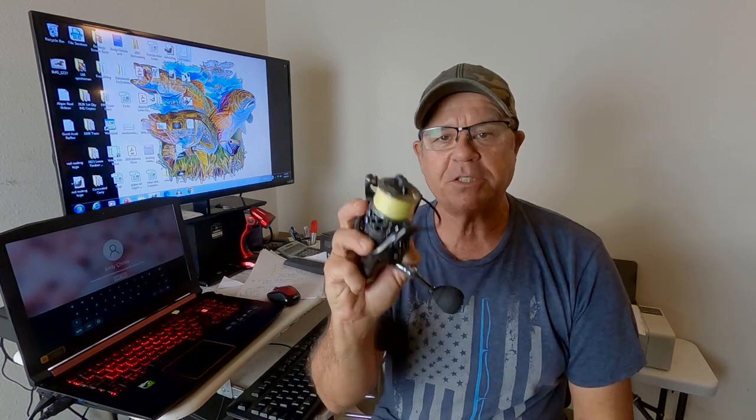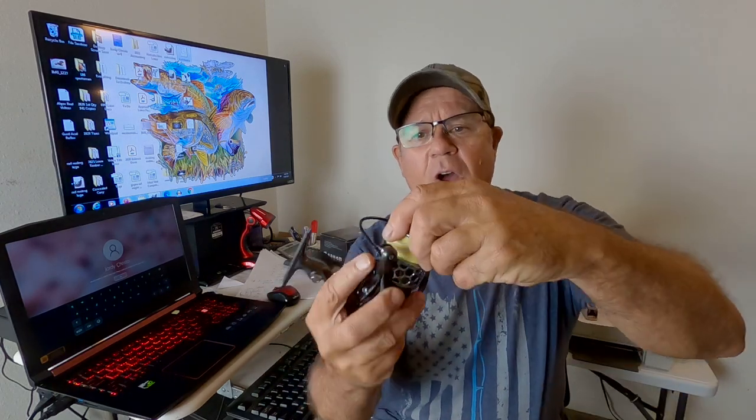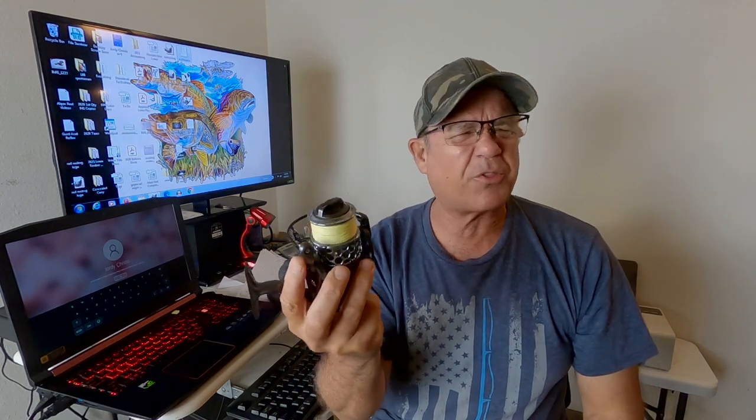I caught a bunch of snook on it, some big snook. I'm thinking this thing is so awesome. Matter of fact, it was so awesome I went and bought a second one. A $32 reel that operates this good? It casts long distance, it's got an awesome smooth drag, everything on this reel is perfect. It's got like 13 ball bearings — except for one thing, one small thing.